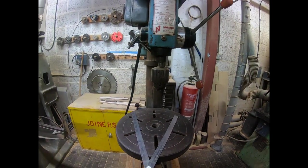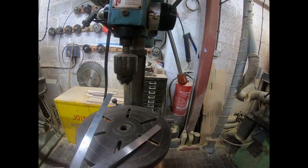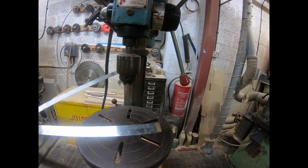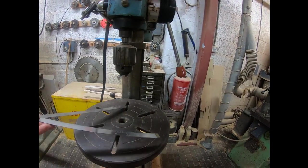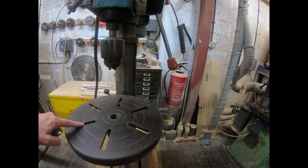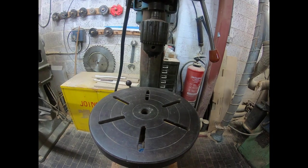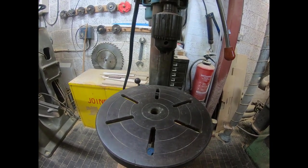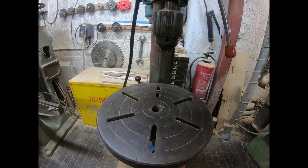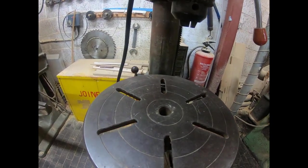Thank you in advance for your answers. There's about a 12-inch bed here, and I've got six points where I could attach a vice. So the question is just a general jobbing vice or a precision one, and what size would you think? Okay, thank you very much.